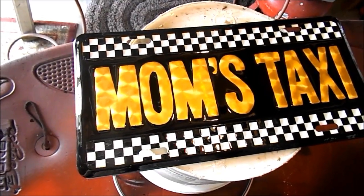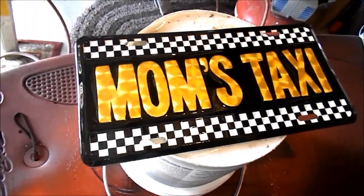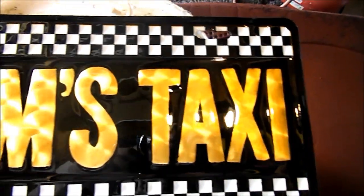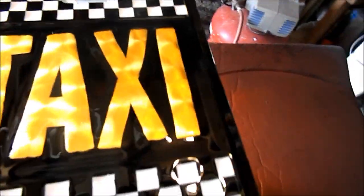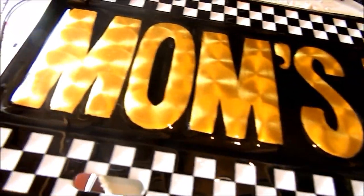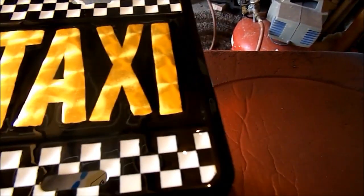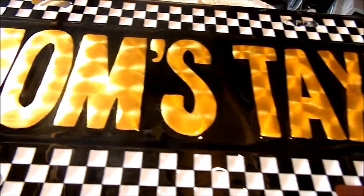Hey guys, here's an update on that license plate I did with the 23 karat double gold leaf. I went ahead and clear coated it all — don't seem to have any problems, no lifting, no bubbling from the leaf. So I think it looks pretty good. The customer seems pretty happy, and my wife actually, she likes it.